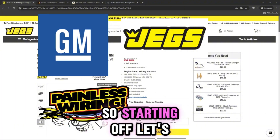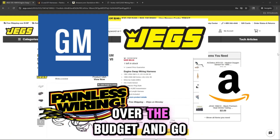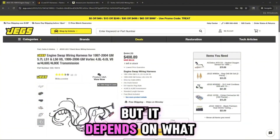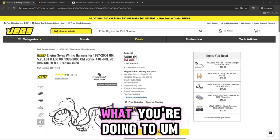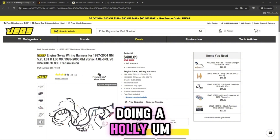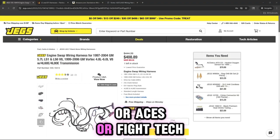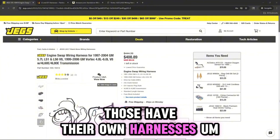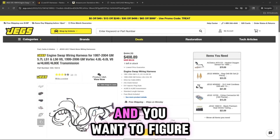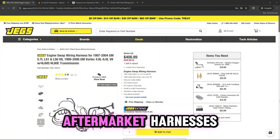Starting off, let's talk about the aftermarket options. You want to be on a budget and not go crazy spending too much money on the engine harness. But it depends on what you're doing — if you're going to be using the factory PCM, or if you're going to be doing a Holley FI, or Aces, or Phytek — those have their own harnesses and you don't have to go with this option. But if you're using the factory PCM and want to figure out how to wire it up and get it started, you can use one of these aftermarket harnesses.